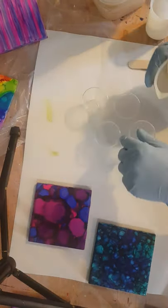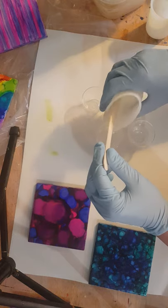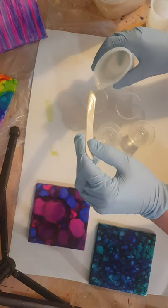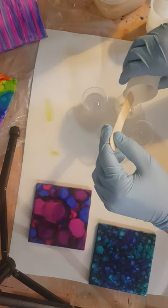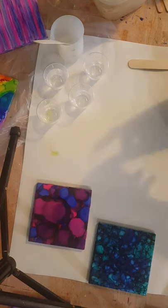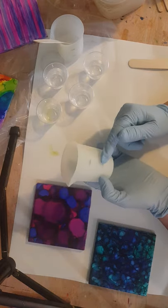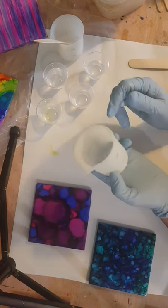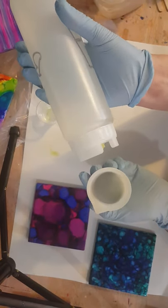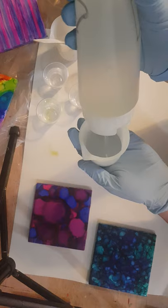I'm going to pour some in. It's pretty warm in the house today, so the epoxy is relatively thin. This is a silicone measuring cup — I have it marked on the outside at the 40 and the 80 mark, so I'm just going to work with those. These are my FIFO bottles that I use for one of my brands of epoxy. They're easy, just to squirt. Makes measuring super simple.